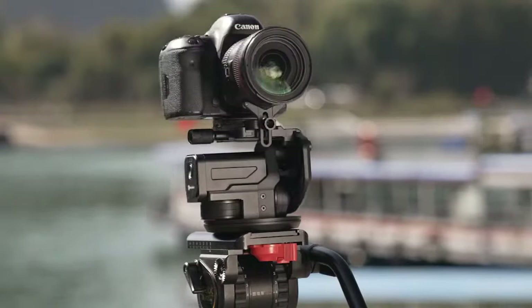Ching Pro's unique feature known as follow focus allows you to control the focus of your camera lens remotely. As you move around, follow focus helps keep anything in the frame.